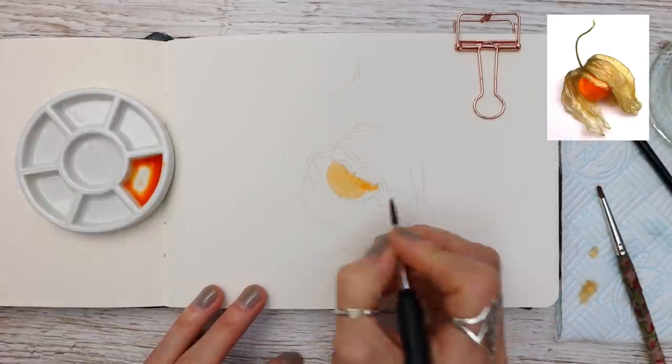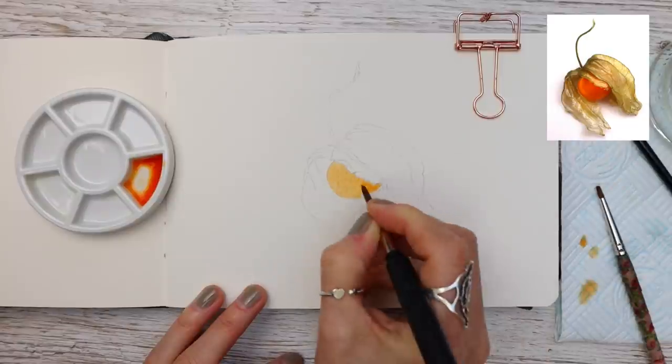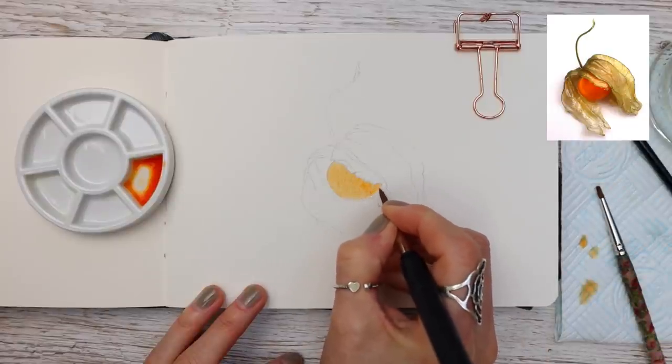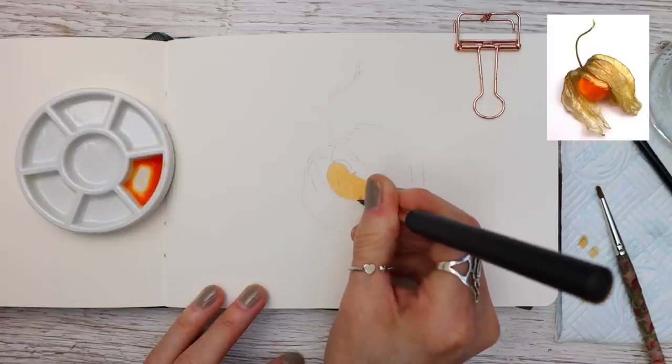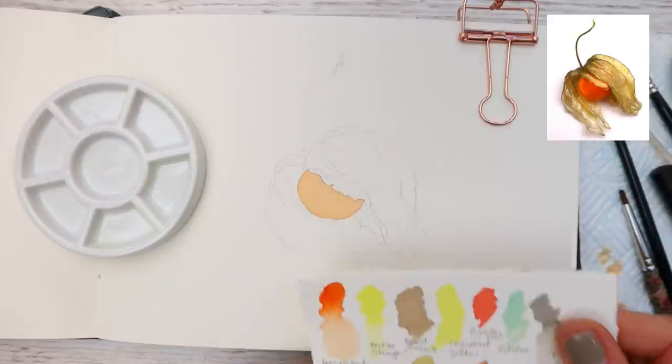We do have a line drawing and reference photograph to accompany this and all of our tutorials here on YouTube, and I'll tell you a little bit later on how you can obtain them. You'll notice that I've kept the reference photograph on screen for this tutorial — many of you have asked me to do this, so I've listened and this is what we're doing from now on.